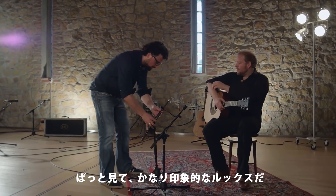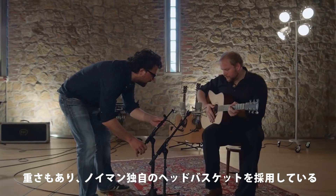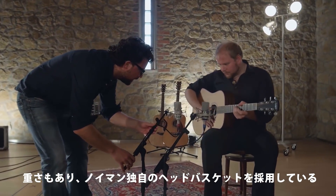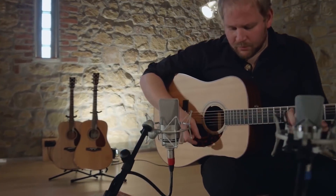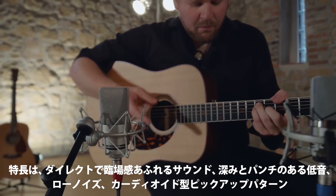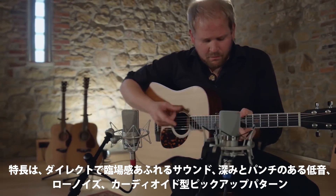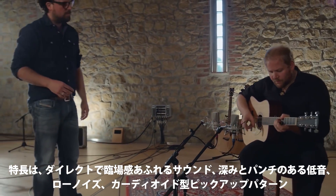The first thing you'll notice is that this microphone looks more impressive. It's also heavier and it's got a classic Neumann head basket. Its main features are a very direct, present sound, a deep and punchy low end, extremely low noise, and a cardioid pickup pattern.